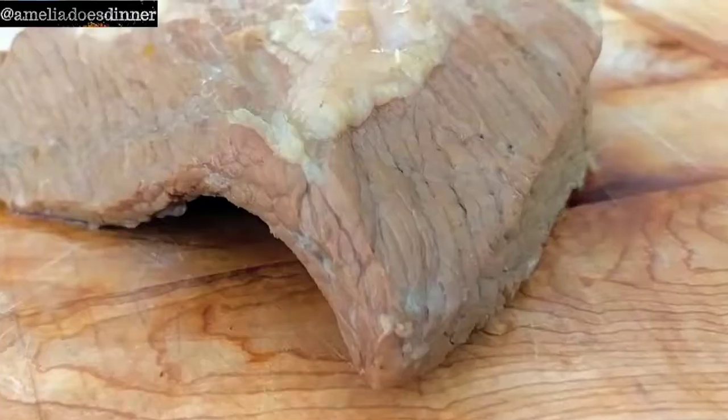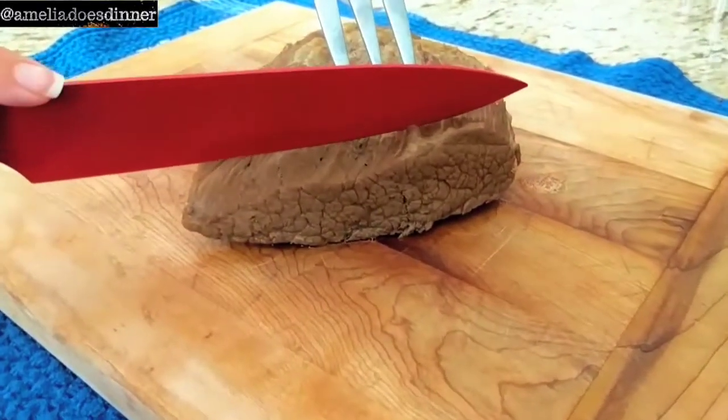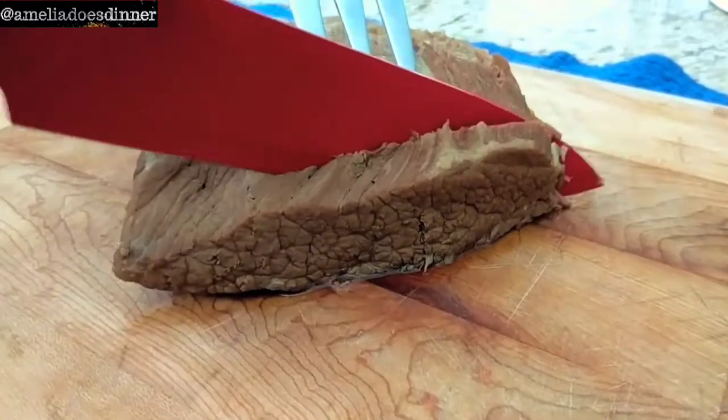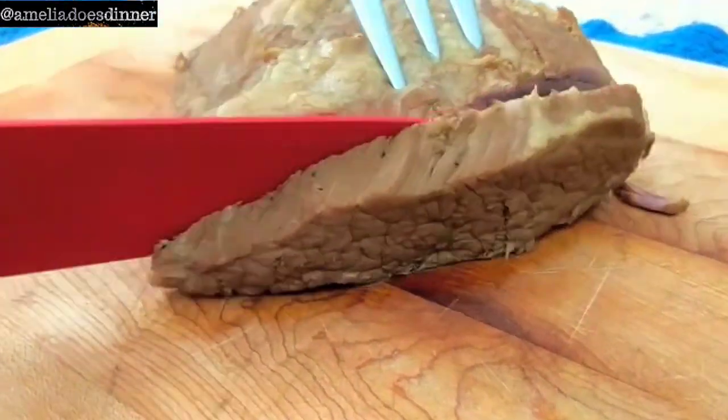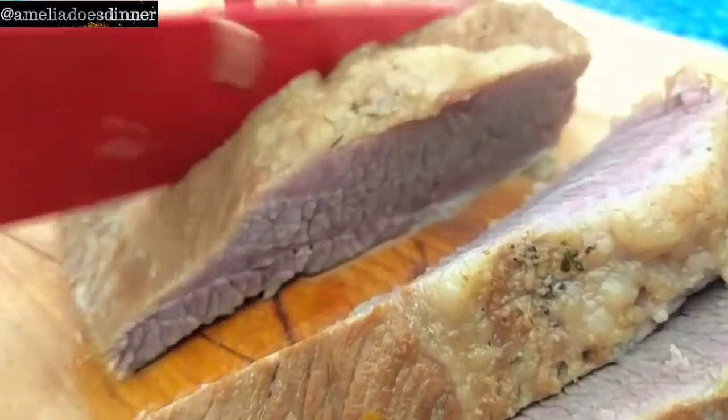The Guinness, as you can see, gave it a nice little brown color — very subtle — and a beautiful warm flavor. The texture is just unbelievable: so moist, so juicy, so soft. It's incredible, and the flavor is just amazing.